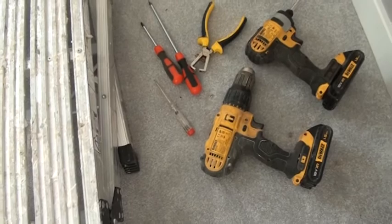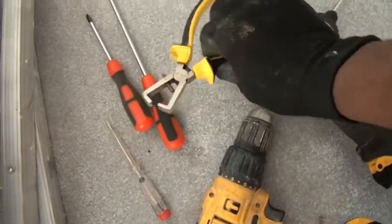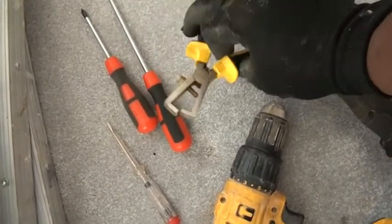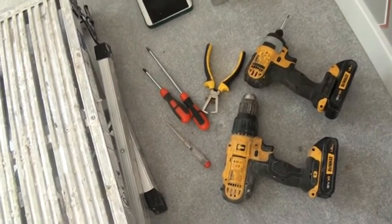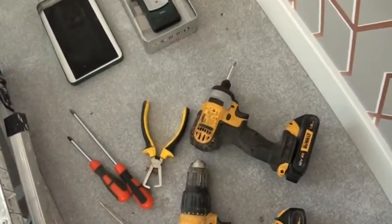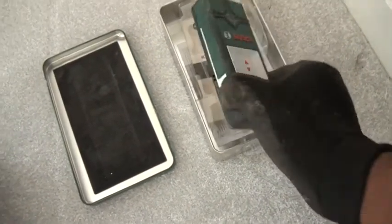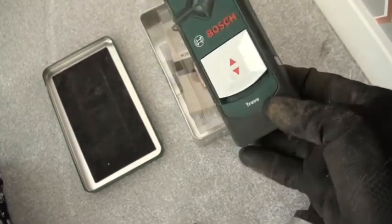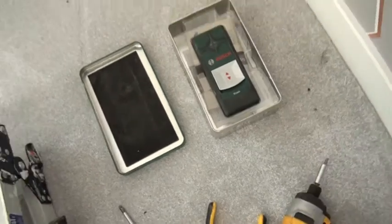I will need a tester — this one — to test that the area where you are working doesn't have any electricity, so it's for safety. We also need wire strippers to cut the wire, and we also need a multi-purpose detector to detect that the area where you are working doesn't have any metal, wire, or electricity. It's very good — also for safety measures.